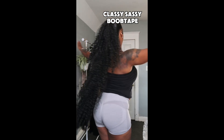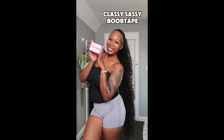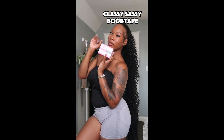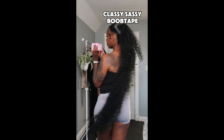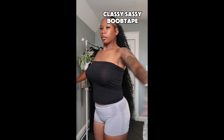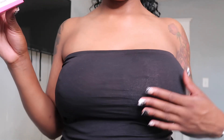I don't like bra straps looking tacky, so Classy Sassy Boob Tape makes me feel confident without wearing a bra. All I have to do is put my boob tape on and I'm just feeling it. With this product I don't have to look tacky in my outfit at all. If y'all want to check it out, this is how...